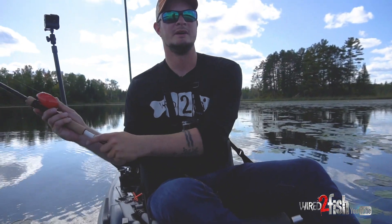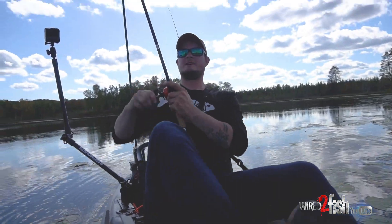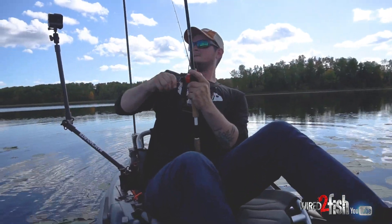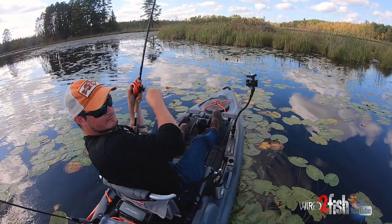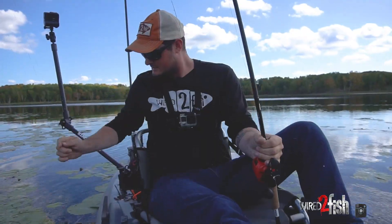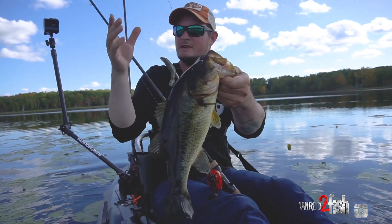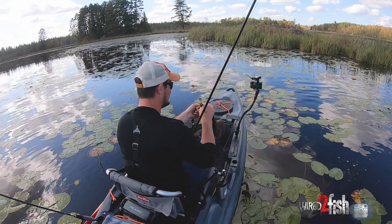Sucked into this bay. I just saw a reed move. Giant. I'm going in after him. I cast it right at it and it just came flying in.